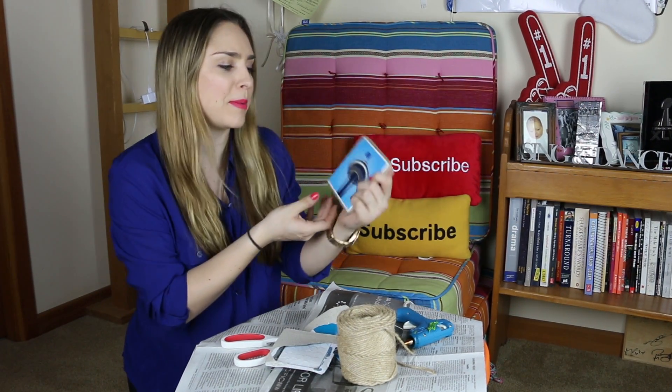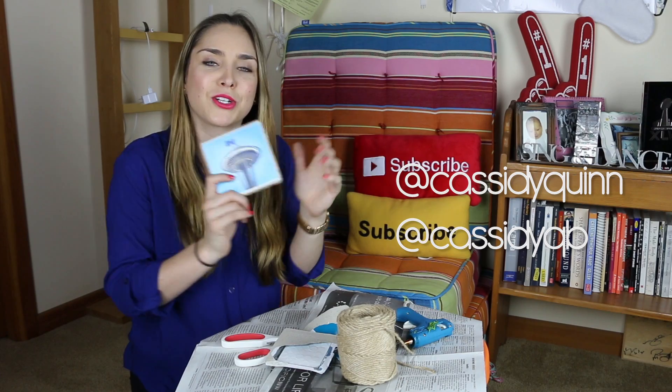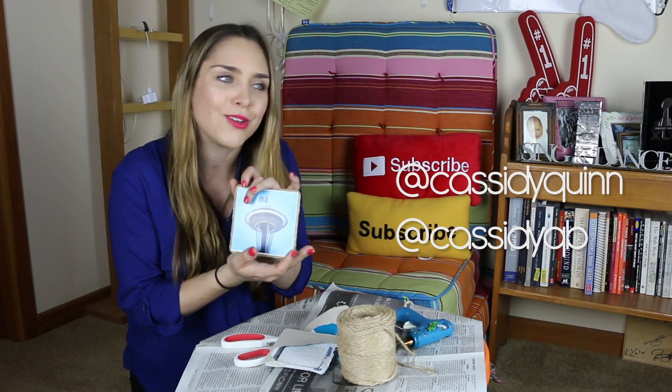So there you guys have it — that is how to make a little bit nerdy but awesome and beautiful Instagram coasters. I'm going to make some of these for any apartment I live in in the future, and probably make some for people as birthday presents. Because this is easy, and this one coaster probably cost about 50 cents in total. Thank you guys so much for watching this episode of Arts and Cass. Let me know in the comments below what you guys thought of this craft and if there's any other crafts you think I should do in the future. Make sure you tweet me or Instagram me any pictures if you guys make these for yourself. I'm gonna go set this on my coffee table with a drink on top, and I will see you guys next week.